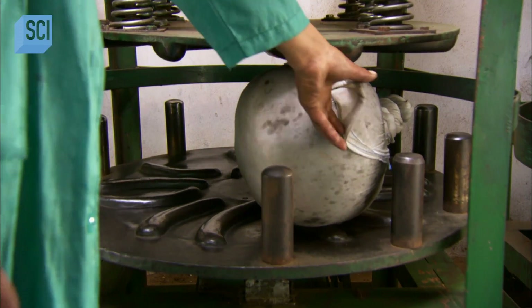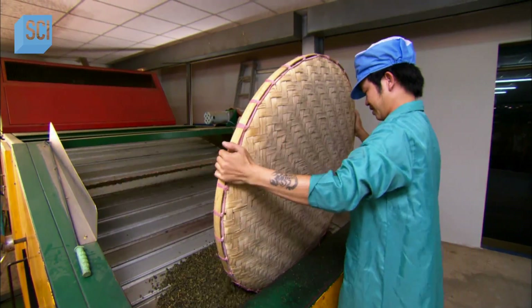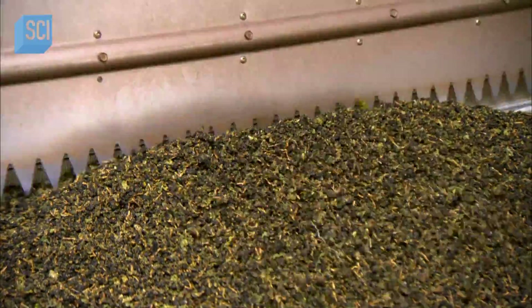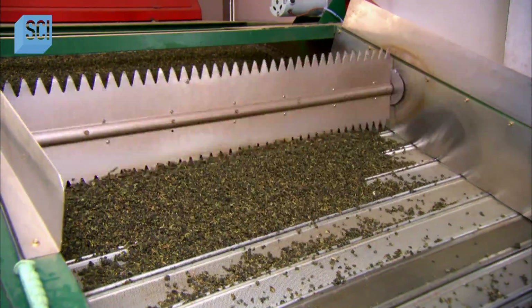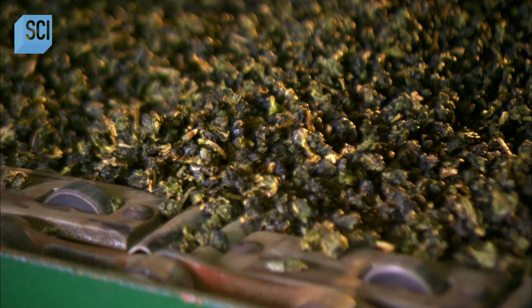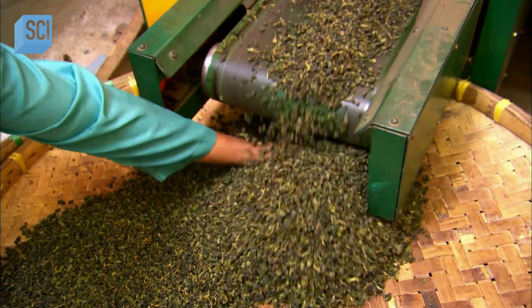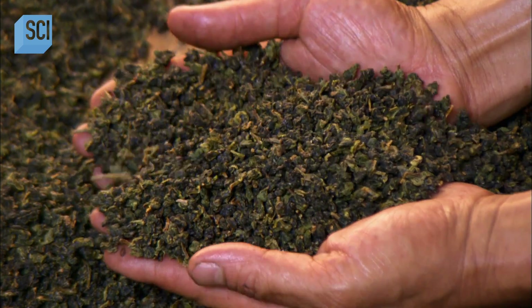Then, and only then, does the final step begin: Firing. They transfer the tea to an oven, in which it undergoes three drying cycles of 20 minutes each, at a temperature of approximately 100 degrees Celsius. This dries the damp tea, reducing the moisture content to the target level of less than 5%. The firing also brings out the fragrance.